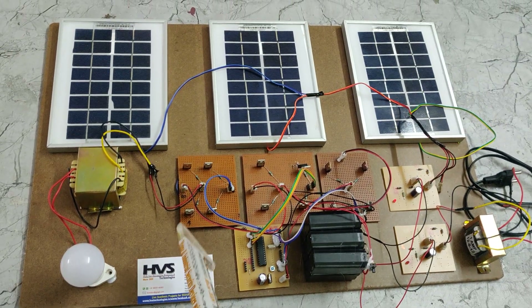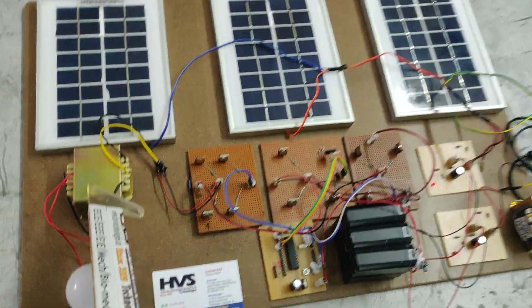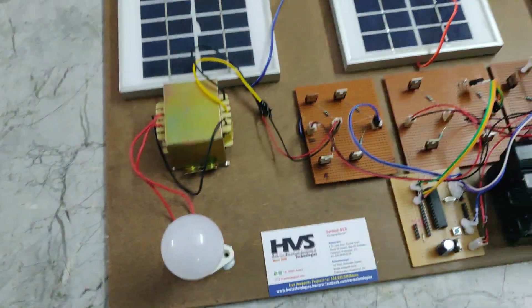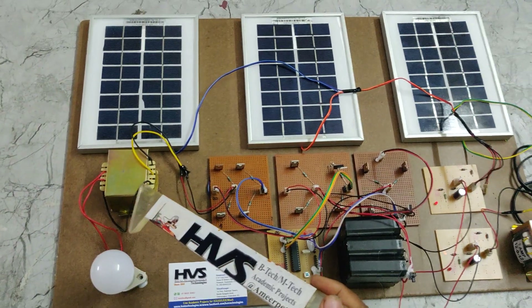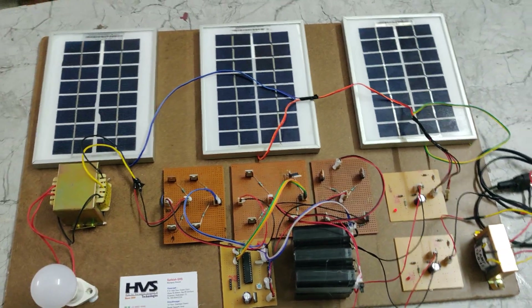The seven-level inverter produces a modified sine wave output, which is then stepped up to 230 volts with the help of a 12-to-230-volt step-up transformer. The input to this transformer is 12 volts AC and the output is nearby 230 volts AC, which is connected to the load.